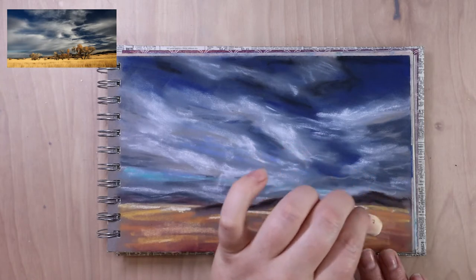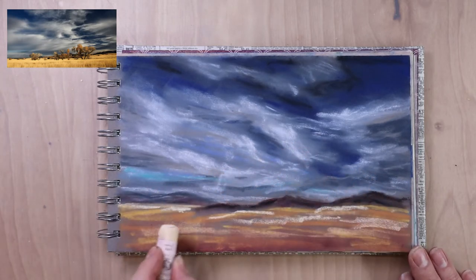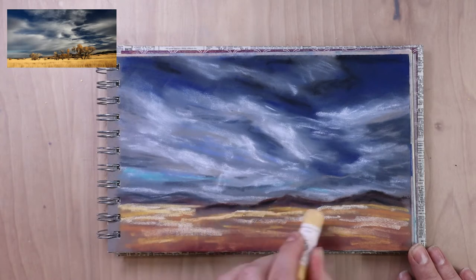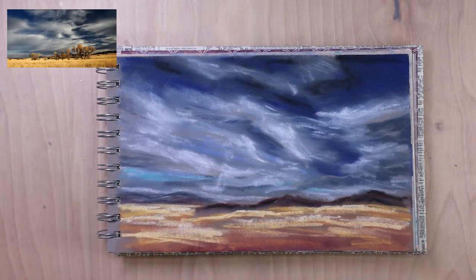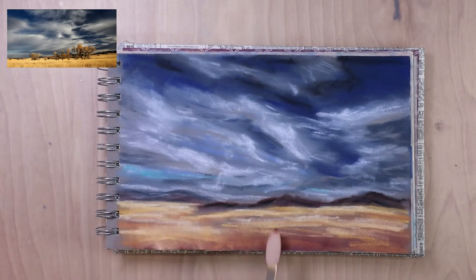If you're having a hard time knowing what things need to be darker or lighter, you can take a picture of your painting and make it black and white. That can help you see what things are blending together that shouldn't be. It can also help to turn your reference photo black and white, to see what things are close in value and what things are not. Sometimes adding color can make it tricky to pick out that variation.